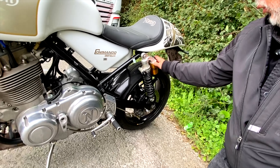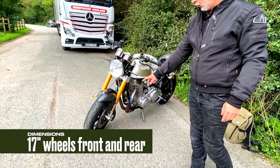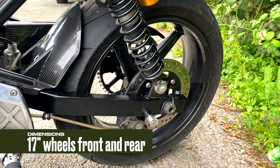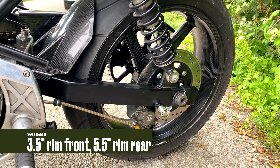Öhlins suspension is up front, 43mm, fully adjustable for preload, compression and damping. And on the rear we've got also twin Öhlins, also adjustable and also for ride height.